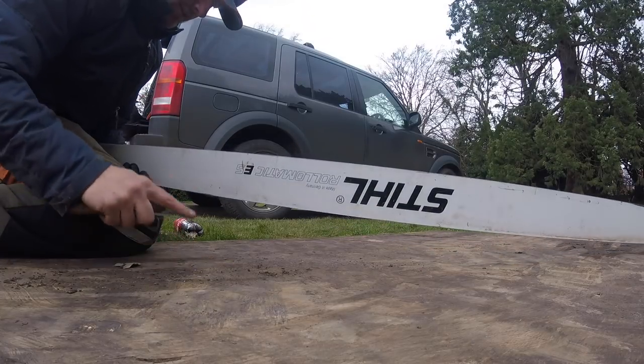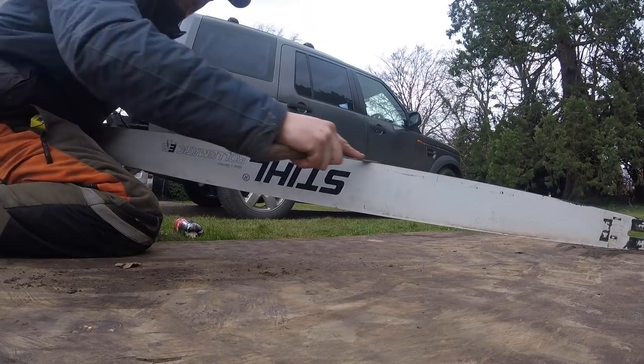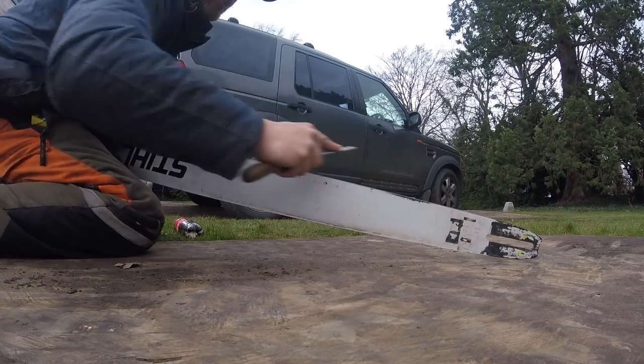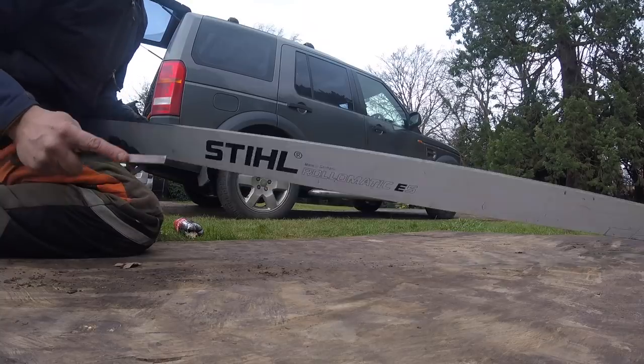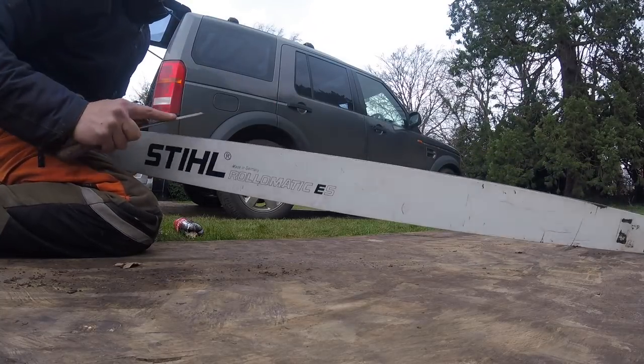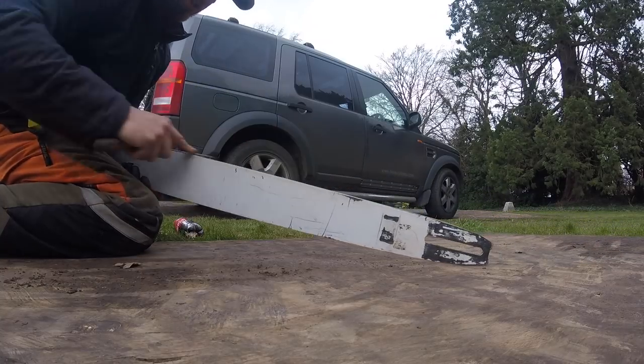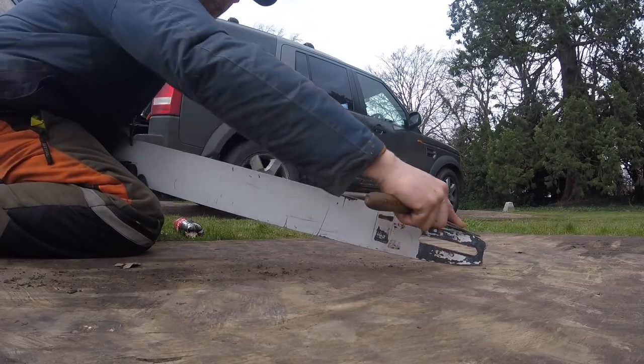Done the edges, now do the top — doesn't need masses, just dress it up. You can feel it when there's just a hint of a burr left because you've done the edge. When that goes smooth, you're laughing.